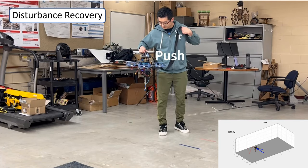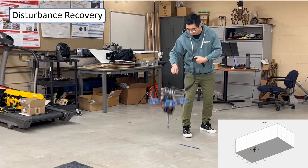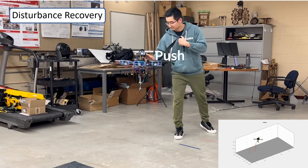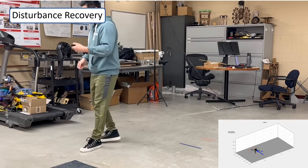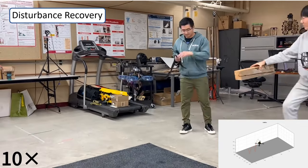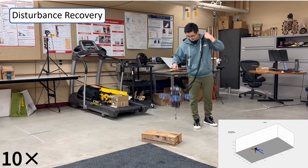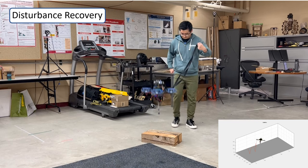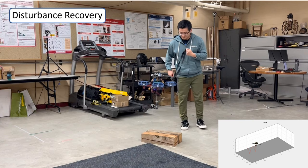The realized controller is also shown to be robust. We first provide horizontal push forces to the robot at its apex height. The robot is able to utilize the step-to-step dynamics-based controller to change the leg angle and stabilize its horizontal velocity to desired values. Moreover, the robot is able to maintain a desired apex height in the vertical energy controller.